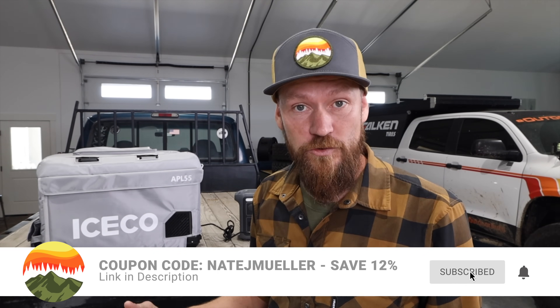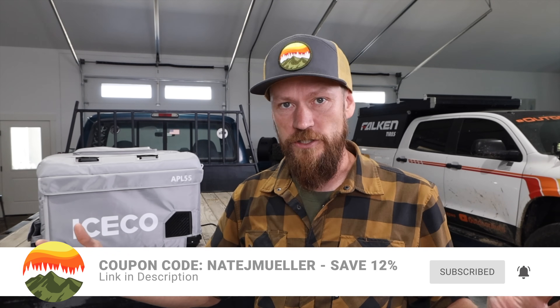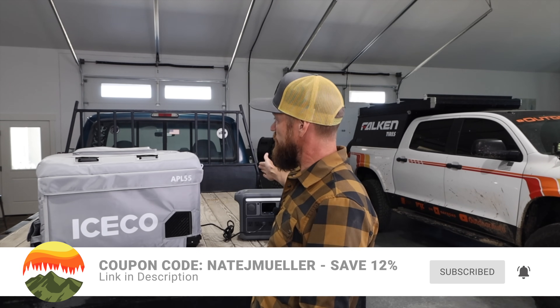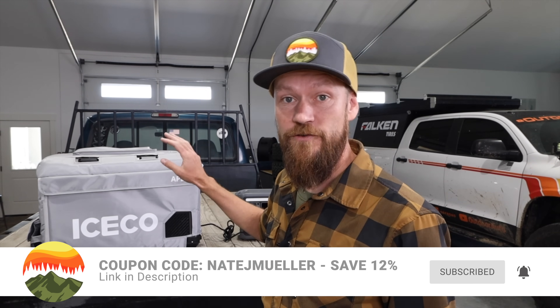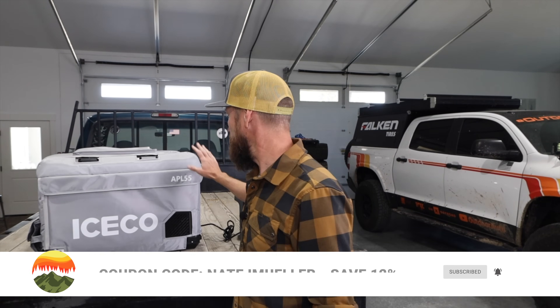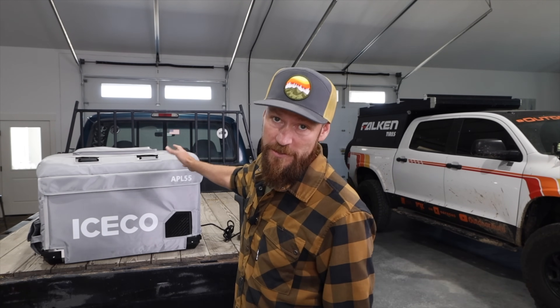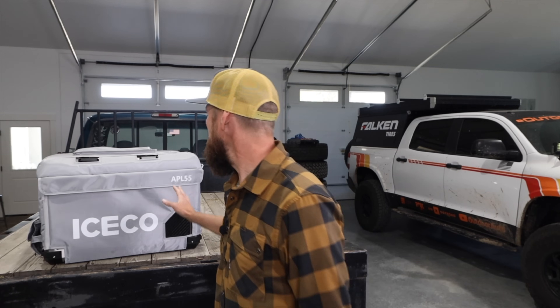Comparing this to a Yeti 75 cooler, which is about six inches longer, that one has 75 quarts of usable space. But you can actually store just as much food — probably even a little bit more — in this than you can in the Yeti, because you don't have to have ice in it. If you're a weekend warrior, you could easily camp out of this, even with a family of five.